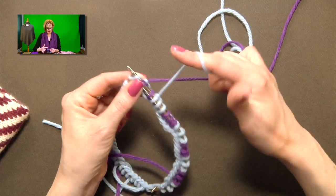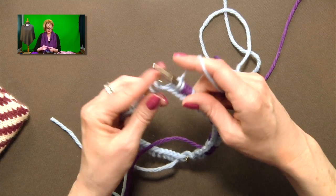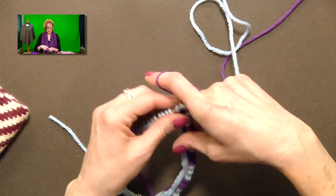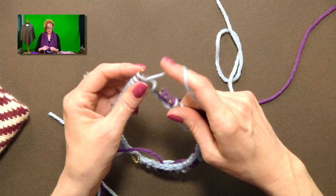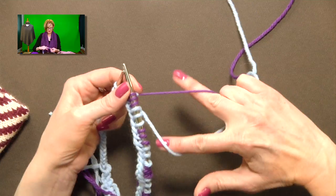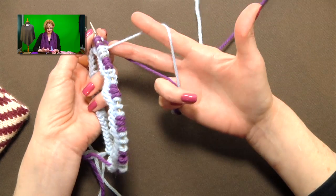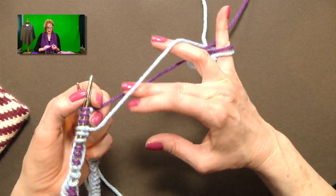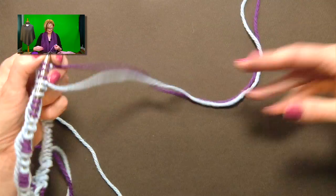When I'm knitting fair isle, I make sure the lighter color is always on top. I have my fingers looped around this way — knit with the top color, stretch it out, then flip around this way to knit with the darker color. There'll probably be more questions about exactly how I'm holding this. I have my first two fingers between the two strands, and I'm making a fist out of the rest of the yarn. For people who prefer to wrap, you can have it wrapped around your pinky.